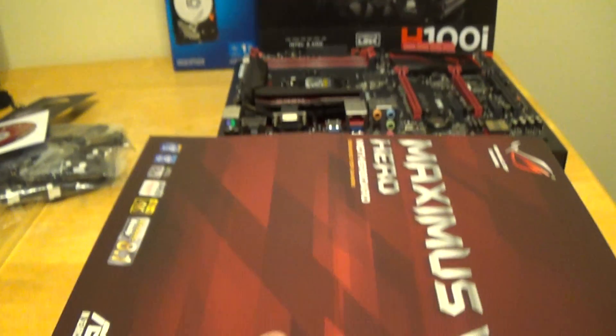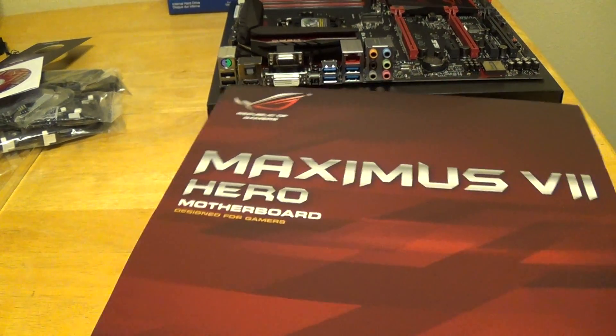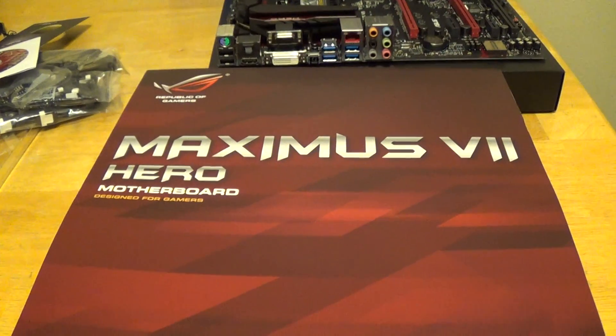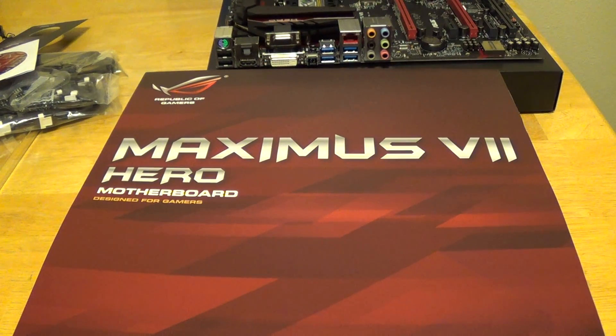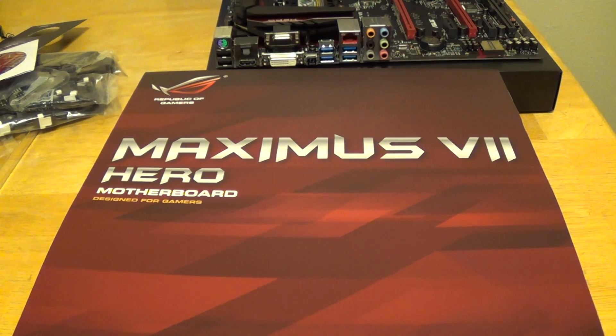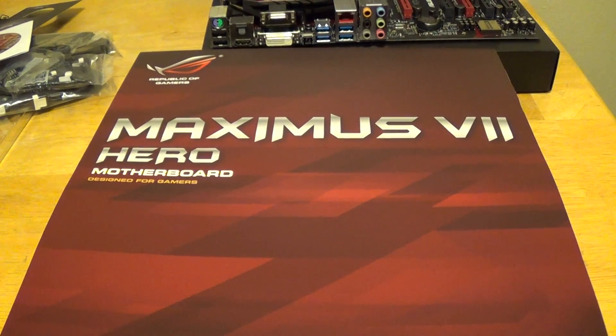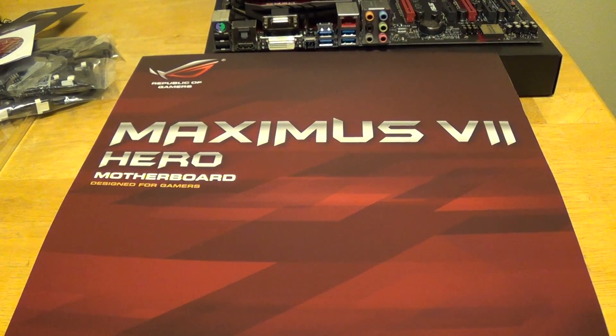That concludes the unboxing and quick overview of the ASUS Maximus 7 Hero motherboard from the Republic of Gamers series. Thanks for watching guys — this is Kevin on behalf of Simple Tech Reviewers. Please remember to subscribe, comment, thumbs up, and let us know what kind of videos you guys want to see. Sponsors, please come at us with products — we'll review them. Thanks for watching, bye guys.